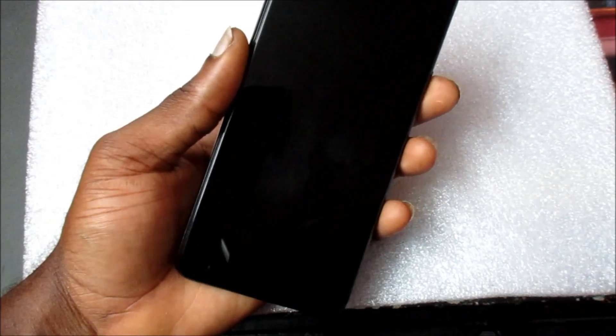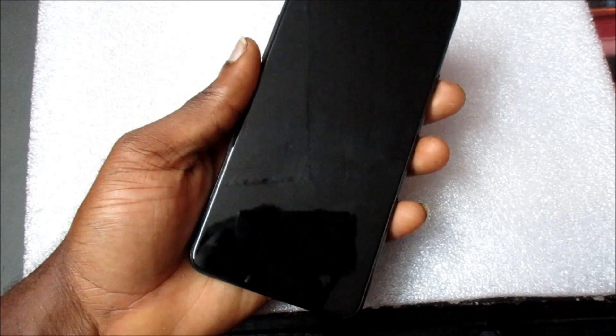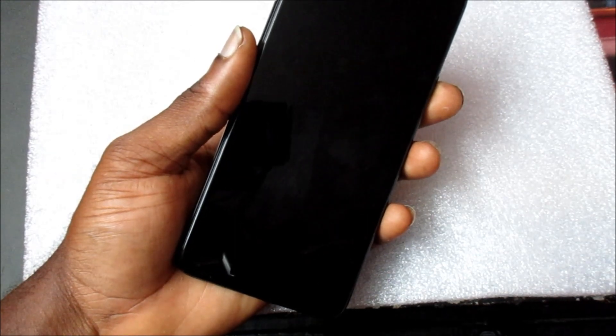When you set a pin, you want to remember your pin. If your phone restarted, you will need your pin in order to get into your phone. You will need to put in your pin, then you can use your fingerprint scanner after.